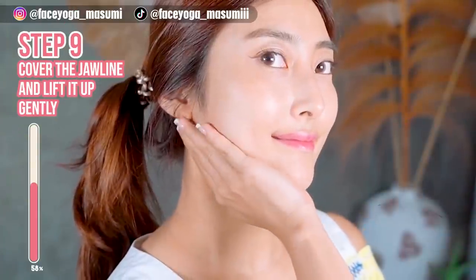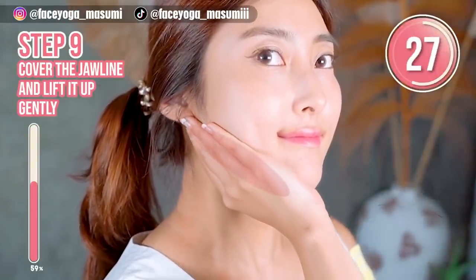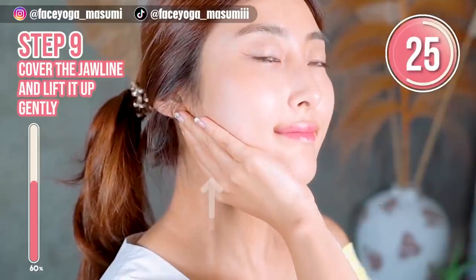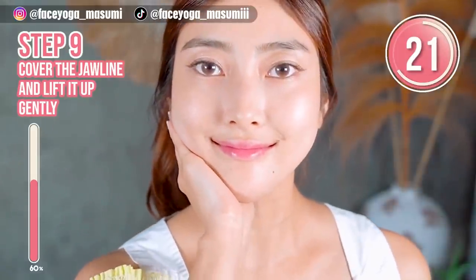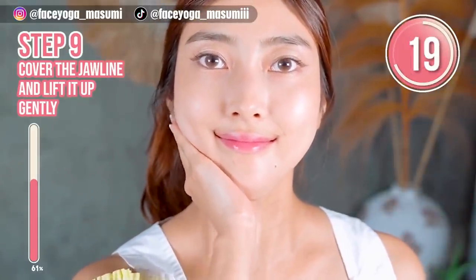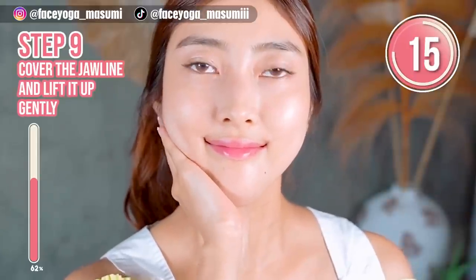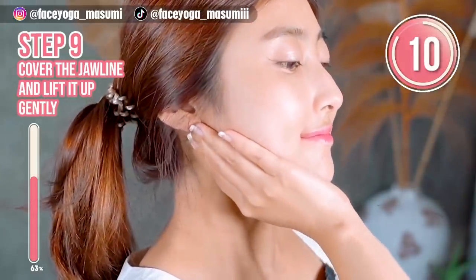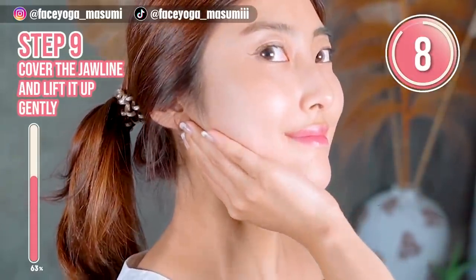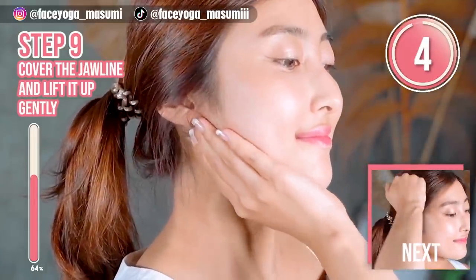Place your palm under the jawline, and then try to massage in a shaking and lifting motion. Repeat this movement. Please imagine that you will get a more beautiful and slimmer face naturally. Please do it to the end. With focus on the jawline, you can keep doing this — let's do it.